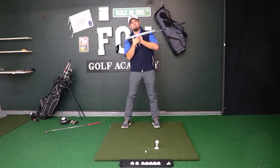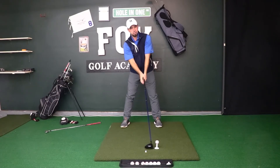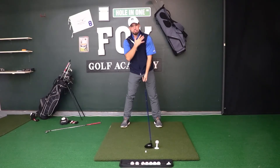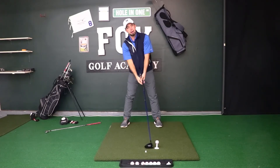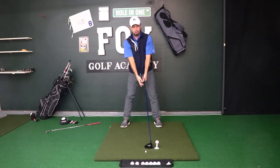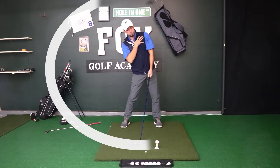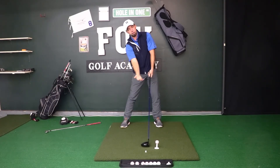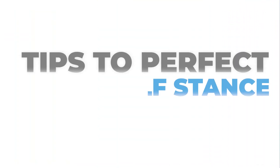So this line is not level anymore — that's how we set up with our driver. We take our stance and slightly tilt these shoulders so that our back shoulder leans down toward the ground lower than our front shoulder. This helps get our body tilted with some spine tilt, gets our head behind the ball, gets our body behind the ball. On the through swing, this tilted shoulder angle helps us get that club on an upward, ascending angle of attack so we can sweep that golf ball off the tee.